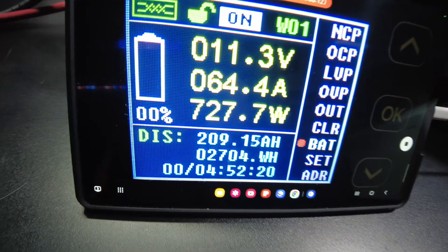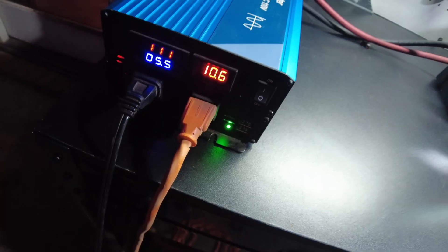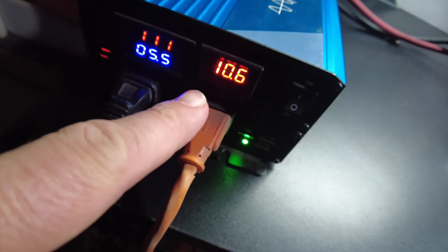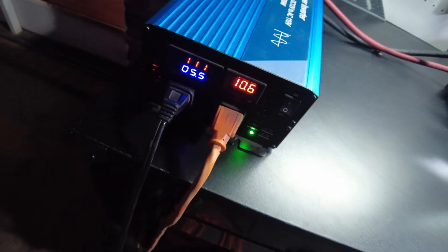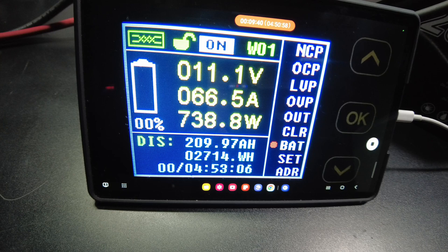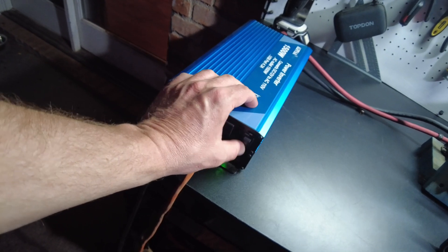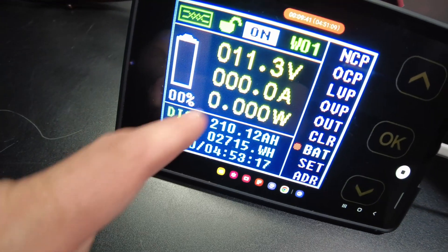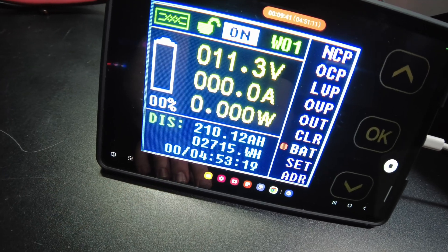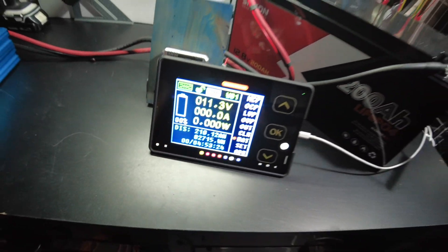We're still going — 209.17 amp-hours. The inverter is probably going to start complaining here real soon; it usually does around 10.5 volts. There it goes, so let's go ahead and kill the test there. We have 210.12 amp-hours, 2,715 watt-hours. Very good.